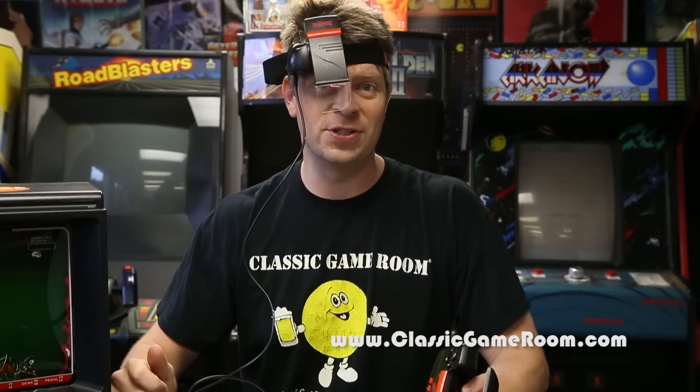Welcome to Classic Game Room, coming to you from the R-Zone for the review of the R-Zone XPG. Is it better than this thing? Let's find out.